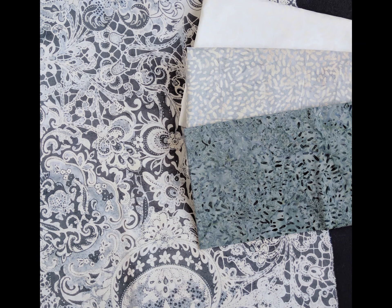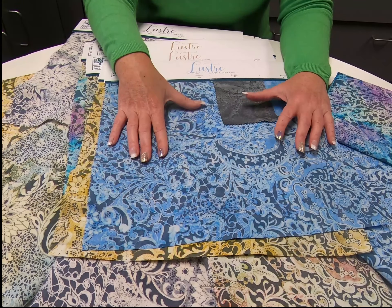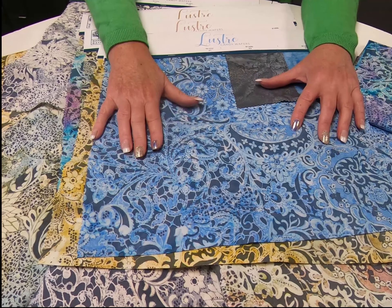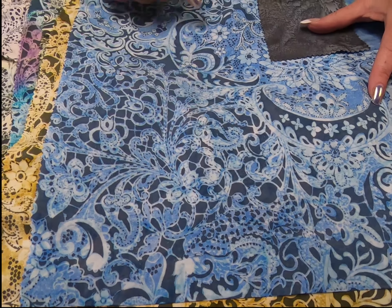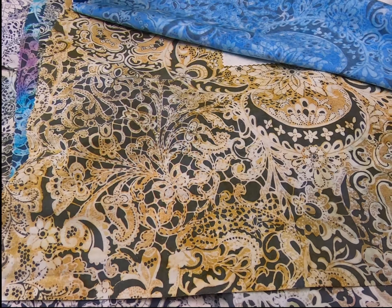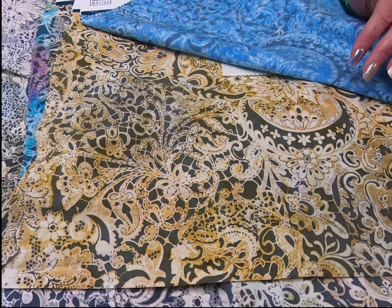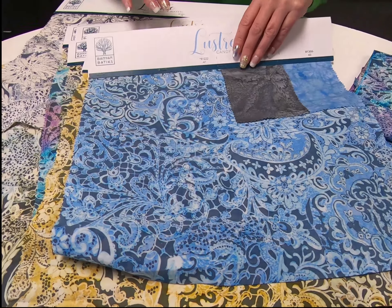There are five different techniques or applications that we use when we go to create this. First, the color is put down — your background color, this color right here — and then we bleach it out. You can see how it's a soft type of effect. It started out as a very vibrant kind of gold, and then we've over-printed with gray and a little bit of white in it as well.